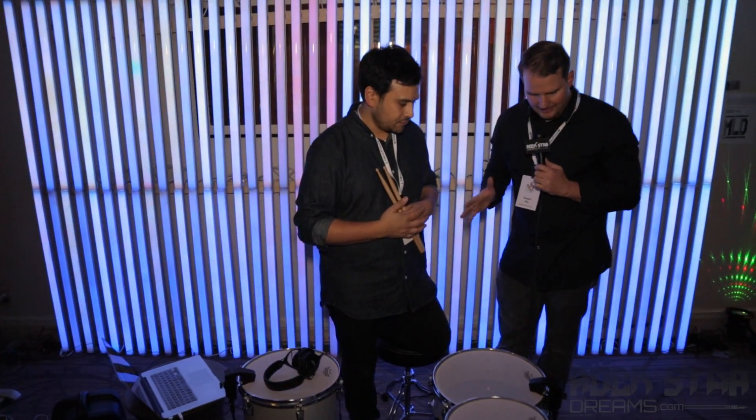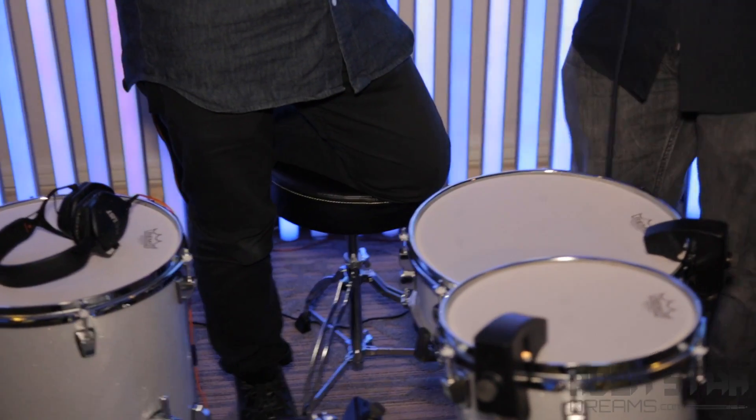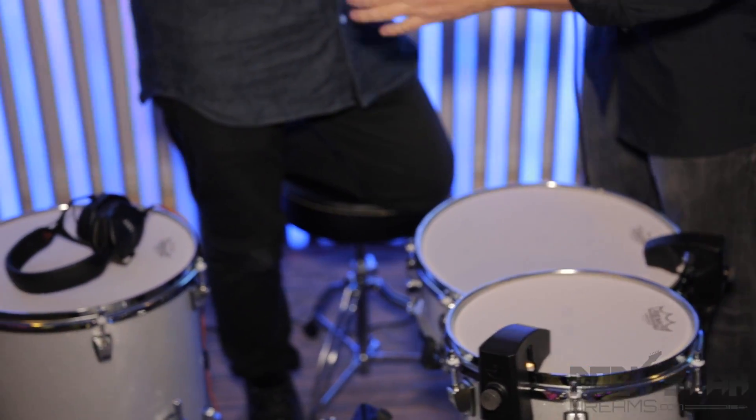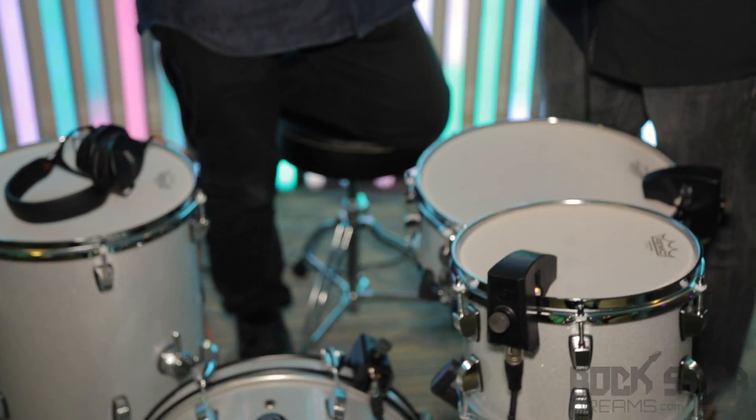This is pretty epic technology here for our audience looking at home. If you zoom in on the drum kit here, you can see on the snare and the kick drum every piece of drum has sensors here. Can you walk us through the technology, how you created the hardware, and then we'll talk about the software itself? Absolutely.